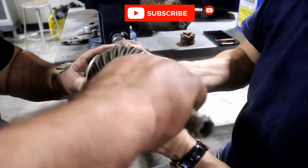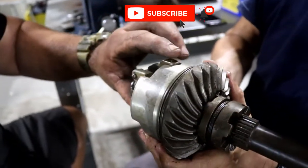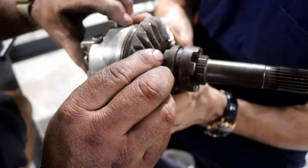What it does is it grabs. See how it grabs? And then when you hit the neutral, it disengages. See how that moves the shift shaft?